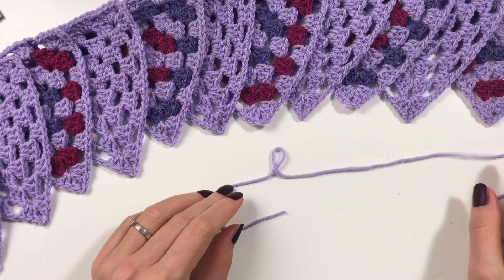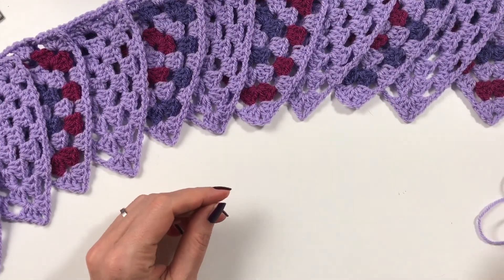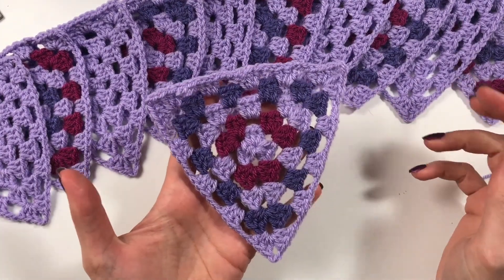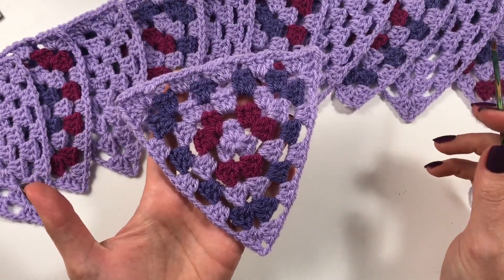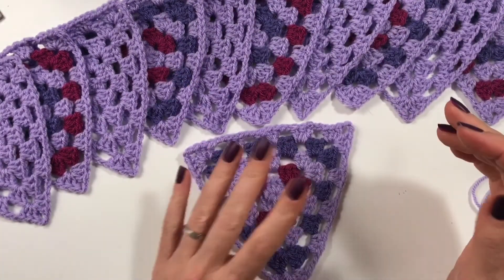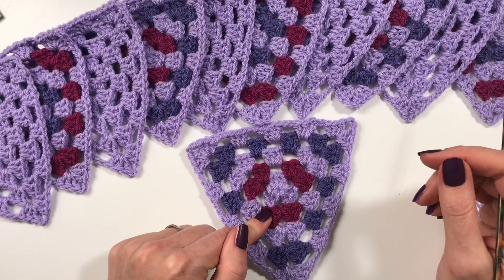Hi everyone, it's Anja here. I'm back with another video for Ophelia Talks, and today we are creating bunting from our triangles that we have made before. I have made them and blocked them in previous videos, so please do go and have a look at that.